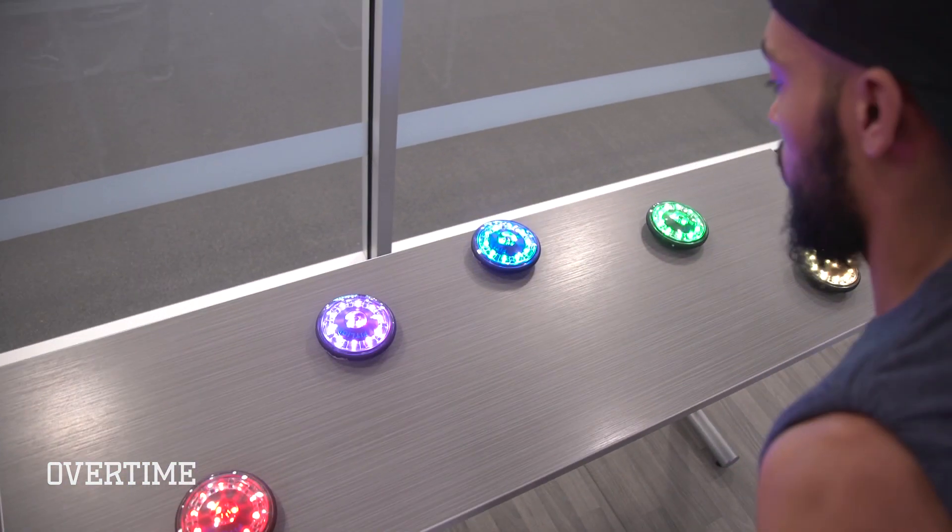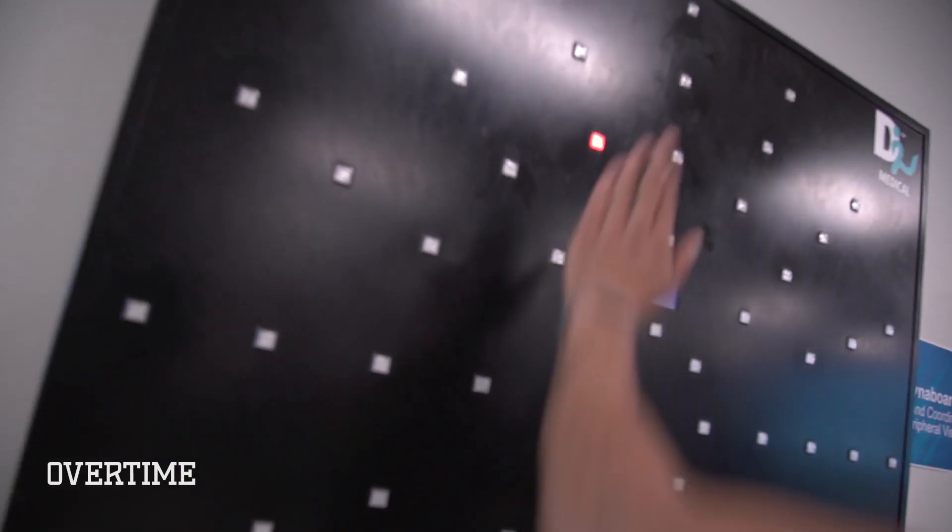Welcome to the Mind Gym. My name is David, I'm one of the vision coaches here at IMG. We're going to put Larry and Tom to the test — we're going to see their ability to see, think, and do through a variety of exercises that train eye-hand coordination, peripheral vision, memory, and spatial awareness. Are you guys ready?